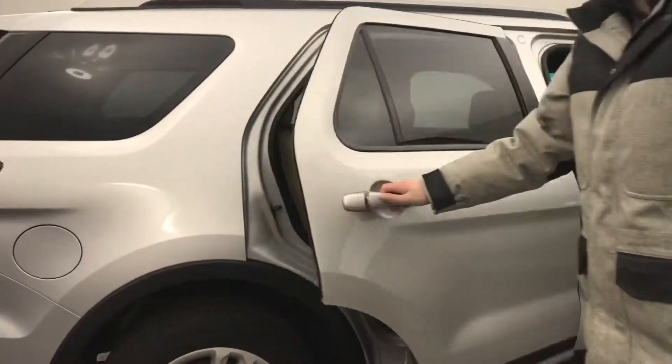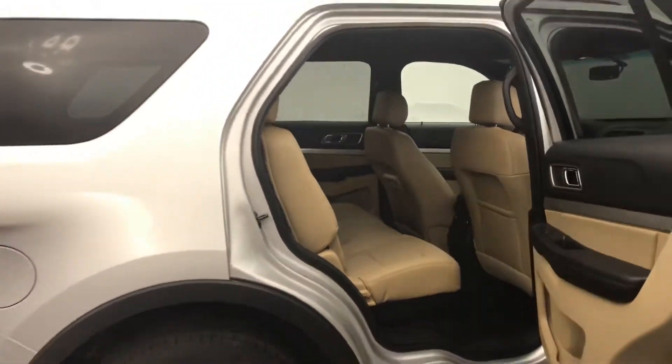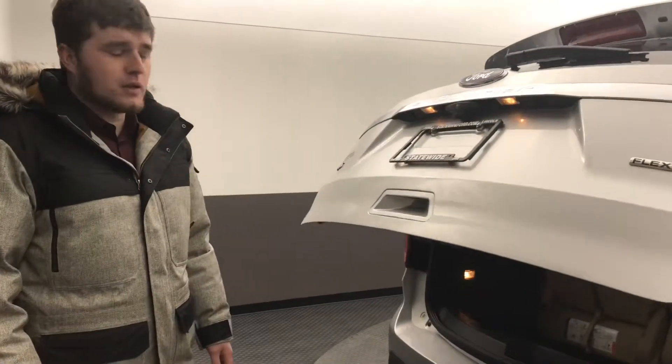Second row bench seating. The one side does fold down to make easy entry to the third row, which we will continue to. And the power liftgate, making it very simple to open and close.